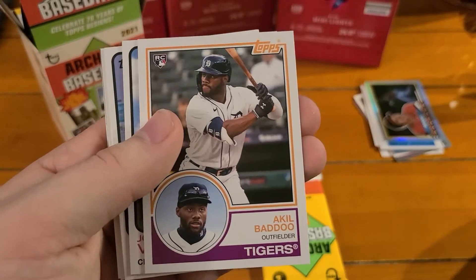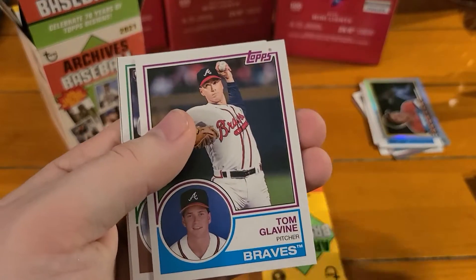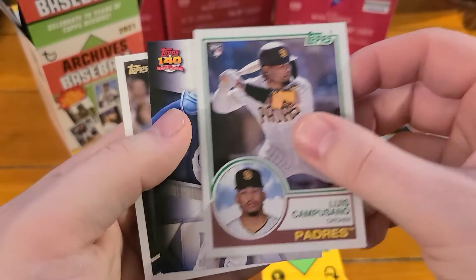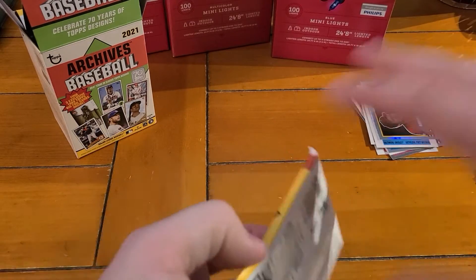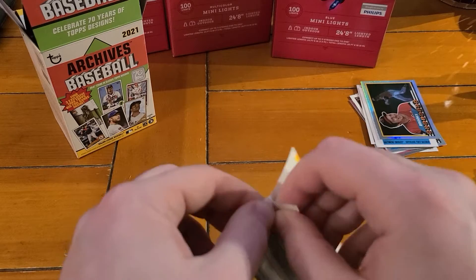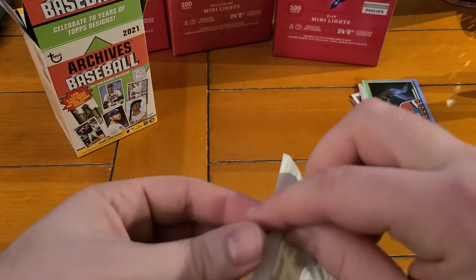Blake Snell, Keel Mack, Joey Votto, Joe Mauer, Tom Glavine, Luis Castillo, Whit Merrifield, and Larry Walker. It appears there are not inserts in every pack after all - I had gotten one in every pack up until this point. Unless one of those was a short print variation.